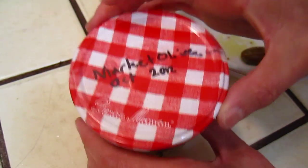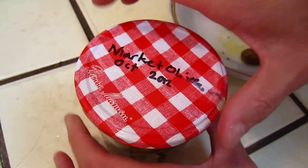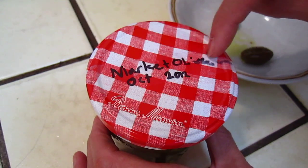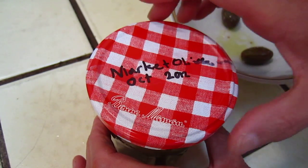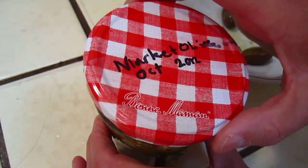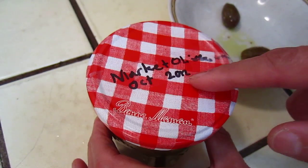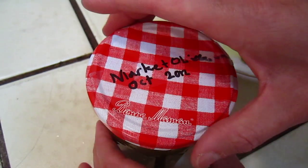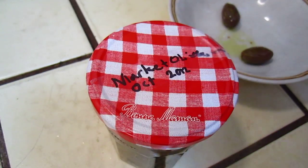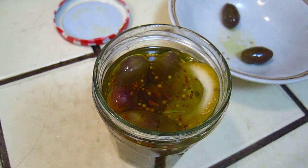This one is my family — my husband has marked it and I did not do such a delicate job. It says 'Market Olive, October 20th, October 2012.' So this year we bought it around October time and we made it in October, so whichever date, it's around that time.